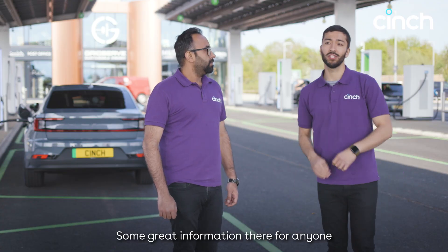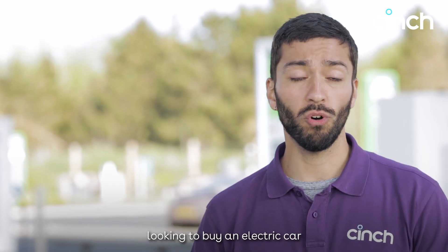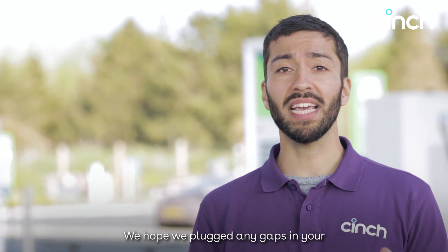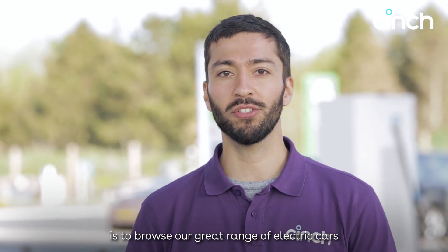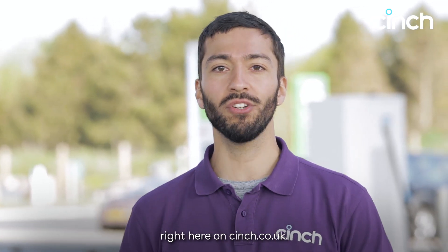Thanks Abhishek — some great information there for anyone looking to buy an electric car or wanting to upgrade. We hope we've plugged any gaps in your electric car charging understanding. Now all that's left to do is browse our great range of electric cars right here on cinch.co.uk.